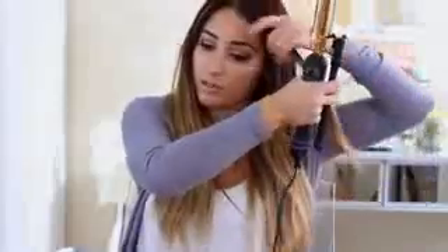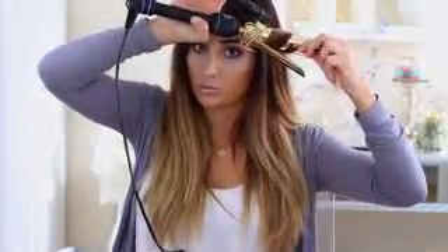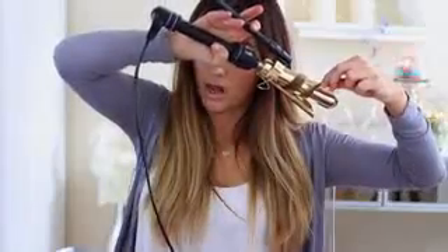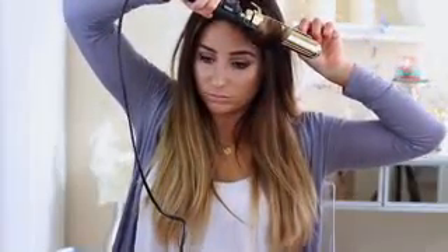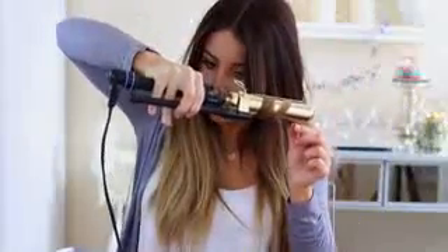The way I do this is pretty similar to my last hair tutorial with the clip. Basically, we're going to point this down, wrap it around once — last time I did it twice but this time only once because it's a bigger barrel — slide it down, fingers still holding on, spring is up, clamp it down, spin it around, pull it down a little bit, and voila.